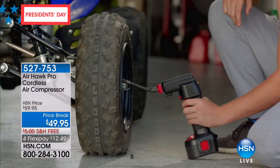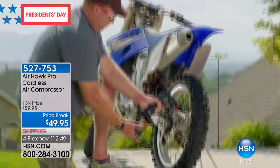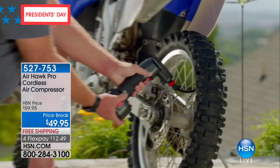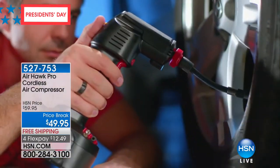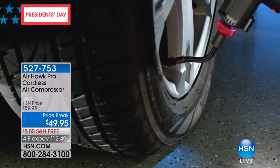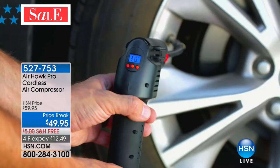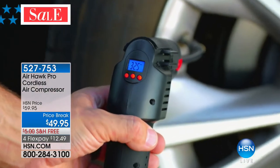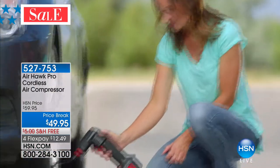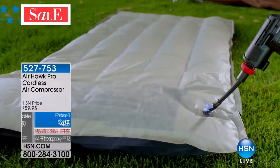Airhawk — and you're taking a look at it. It is the easiest way, top customer pick, rated to be able to do all these things very easily. You're taking a look at item number 527753, which is our Airhawk Pro cordless air compressor. If you don't own it, you might consider buying it today. It is on sale at $49.95, with free shipping and handling, also on four credit card payments of $12.49.